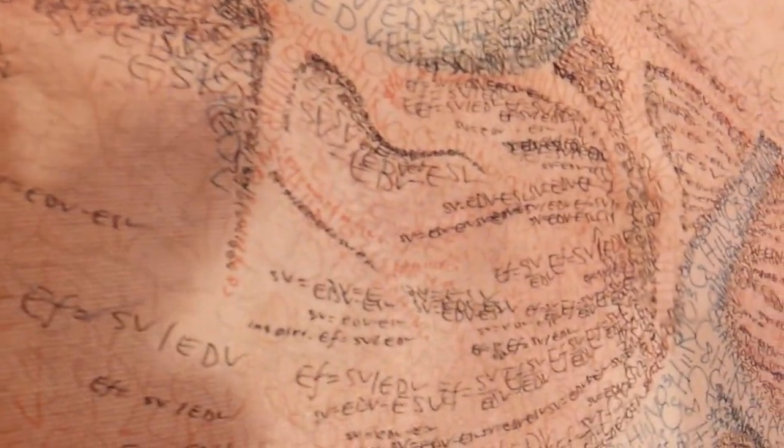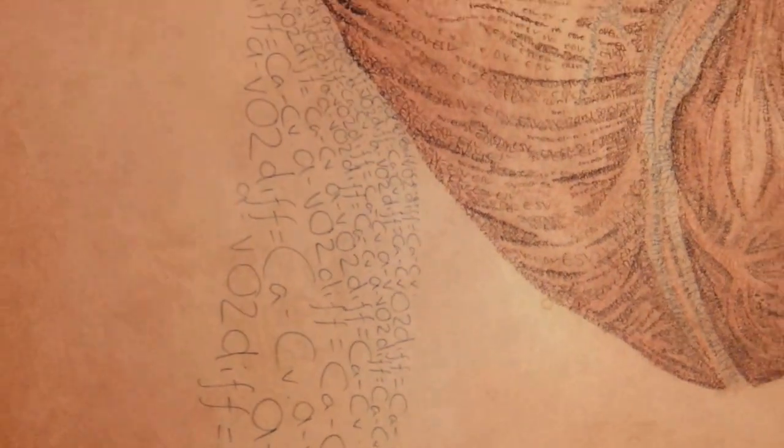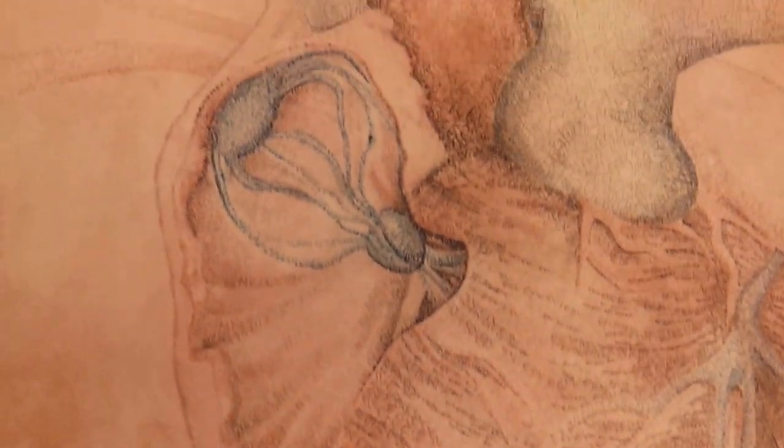The great coronary vein and all of the veins in this piece is a chemical formula for norepinephrine, which helps regulate heart rate among other things. The inferior vena cava and the superior vena cava up here — both of them are drawn with oxygen difference.